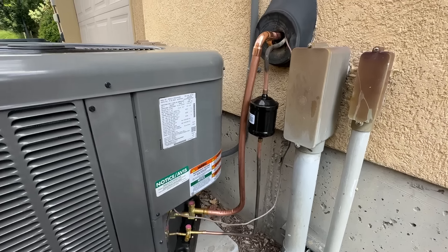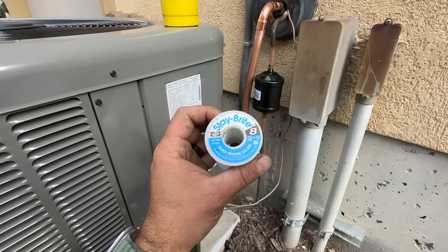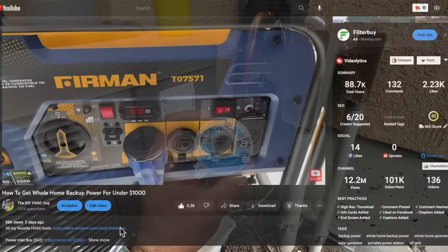Alright, so everything's been Scotch-Brited and fluxed, and we are ready to use our Stay Bright 8. We're just using good old MAP gas here. This is the flux — it's called Stay Clean by Harris, and it's specifically engineered for HVAC. And this is Stay Bright 8. If you're curious where to find this, simply go down to the video description, click my favorite HVAC tools, and you can find this combo there.